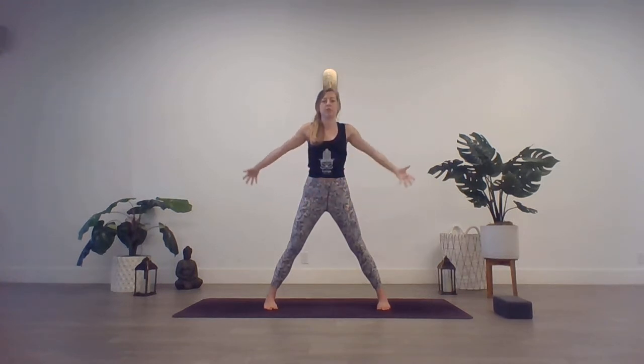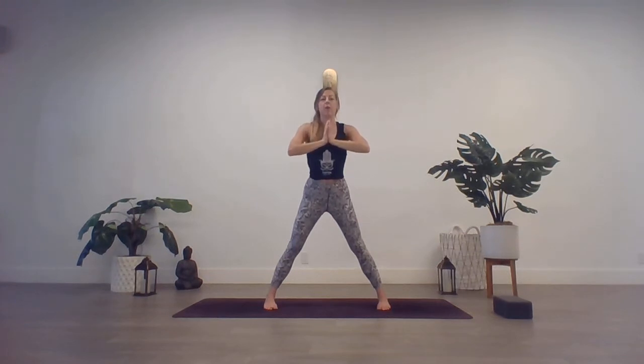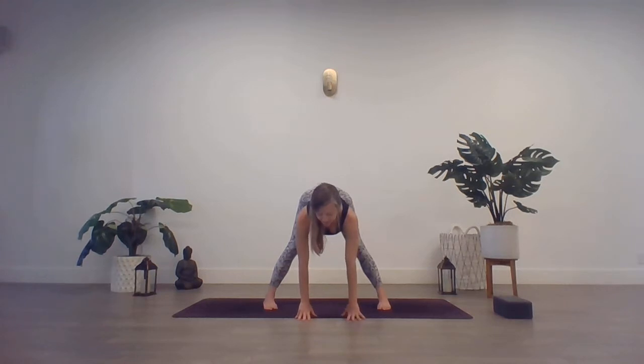Deep inhale through the nose, sweep those arms overhead. And exhale, hands to heart center. Keep that length through the spine. And begin to bow forward and hinge at the hips. Come to this halfway position. Maybe the fingertips touch the mat or palms. Inhale, find that length through the spine. And exhale, fold a bit more.